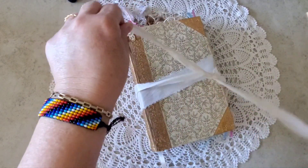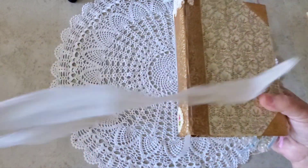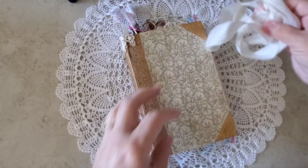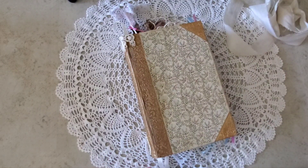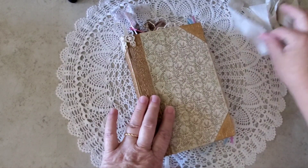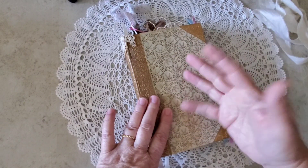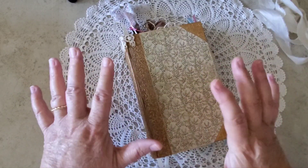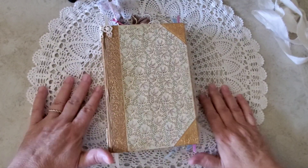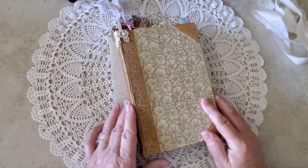Let's undo this. I believe she's got eight signatures, but I'm going to take a peek and just make sure. So let's put this aside for now. As you can see, it needs the sari silk. I kind of went a little crazy, which is unusual for me. I usually tend to lean towards leaving my journals a little nearly naked, and I had fun this time.